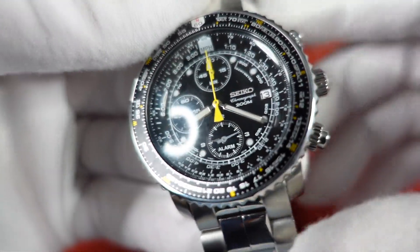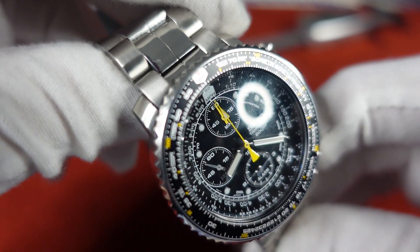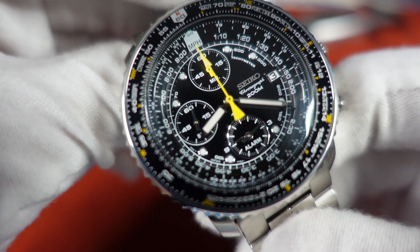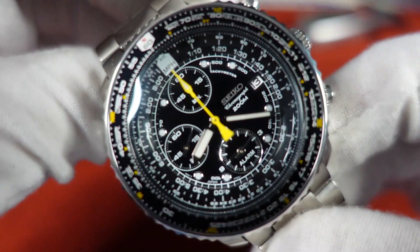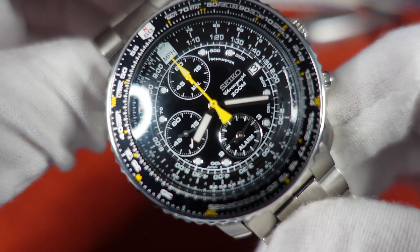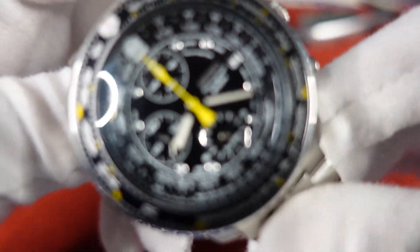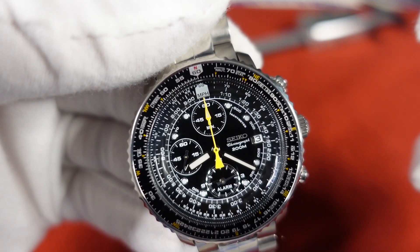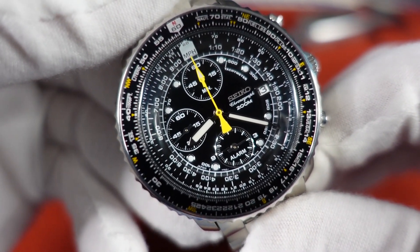The star of the show is obviously the dial — you've got so much going on, not only on the bezel, which appears to have a compass as well as a lot of information. This is a flight watch, so it's got some calculations you can perform. It has an E6B navigational slide rule, and some of those functionalities include: calculations, multiplication, division, square roots, ETA, speed, fuel consumption, climbing attitude, climbing rate, unit conversions, distance conversion, fuel volume conversion, weight conversion, and fuel volume to weight conversion. I've seen pilots post pictures online with this watch on, so it is definitely being used.